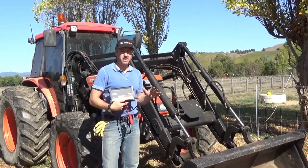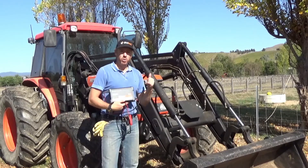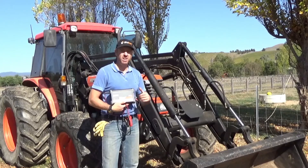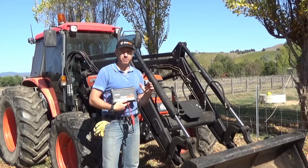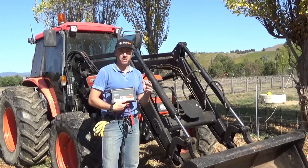Up here in wintertime it can get pretty cold and pretty wet — frosts on the ground and fogged in for a week. What farmers need to know is that their tractor and other agricultural equipment that relies upon batteries is being looked after by a quality, reliable charger. Nothing worse than coming back after two or three months to a battery which has been cooked by an inferior charger.